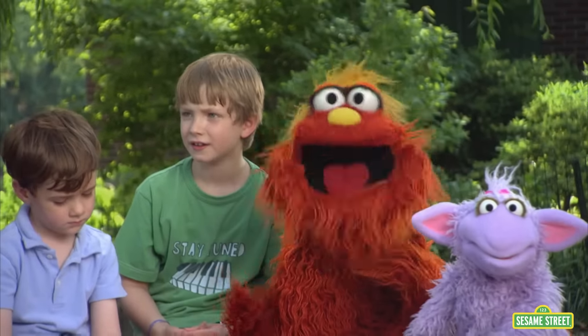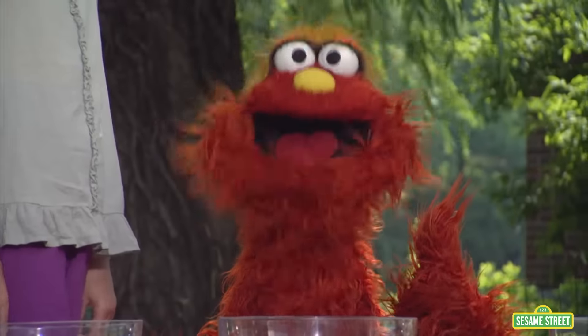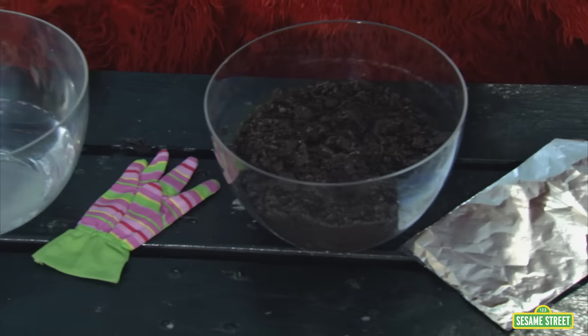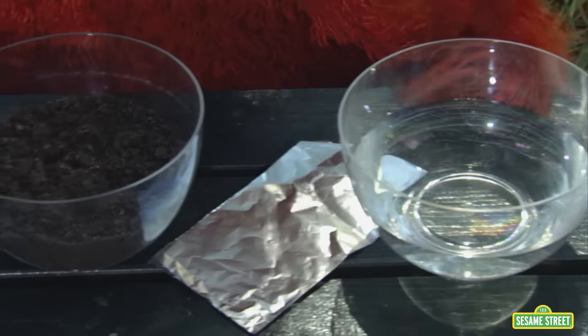We're going to do an experiment to see if we can catch some bubbles! In order to catch a bubble, you can choose from the soapy water, the gloves, the dirt, the aluminum foil, and the plain water.